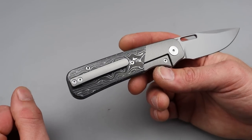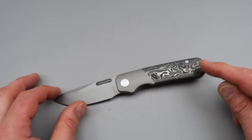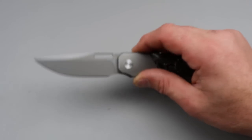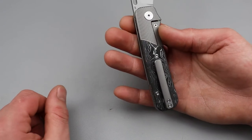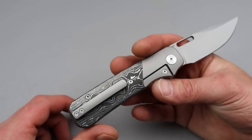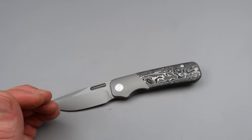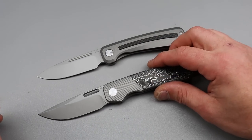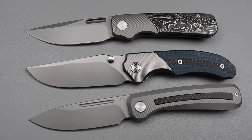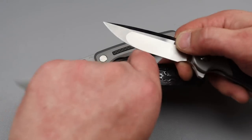S90V blade steel. As far as negatives go, the only negative I could say is the T6 screws. I wish they would have done T8s like on the Morad — that one has all T8s except for the steel lock bar insert. I wish this was all T8s. Is it that big of a deal? No, but I would way rather have T8s than T6s. The only other thing is the bead blast finish — I really wish it was a satin. You can see they've been doing a lot of blasted finishes, but I would love to see a satin finish — that would look so good on there.